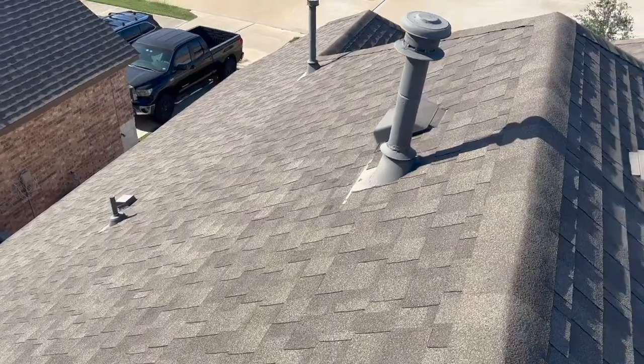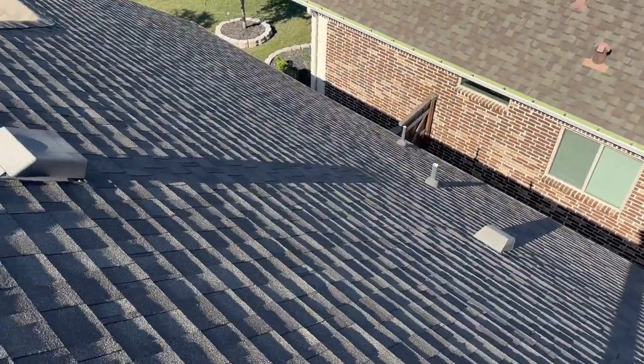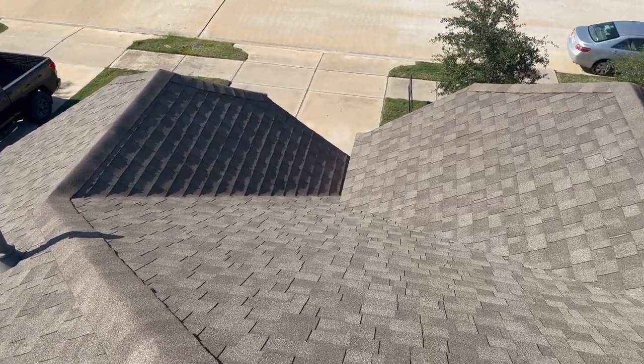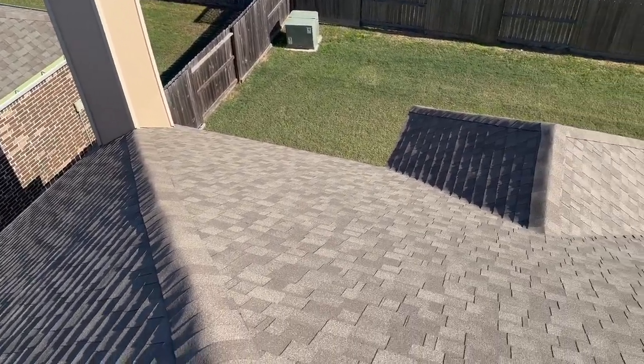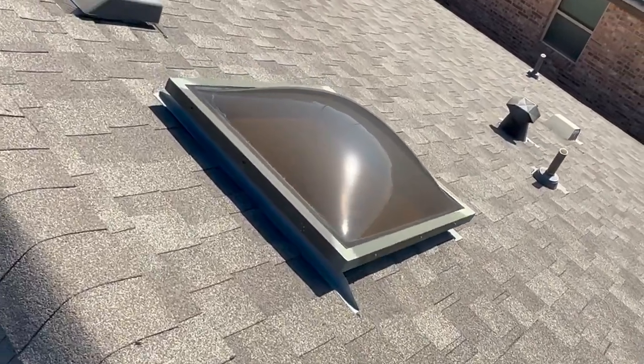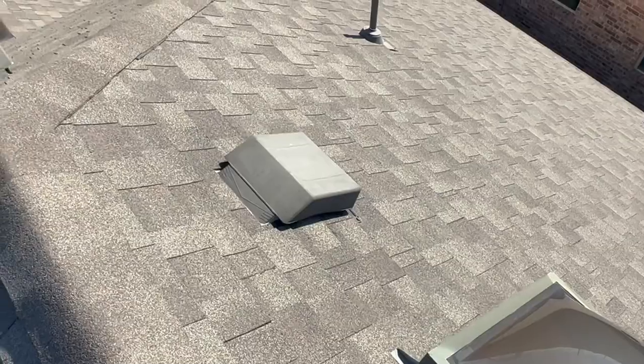The roof looks good — not much to write up there. It looks pretty solid, sealed up nicely, no real damage. Even the satellite dish is sealed up nice. Someone definitely took good care of their home, or maybe did a pre-inspection and corrected all the issues before we showed up. I do recommend pre-inspections. Not a lot of people do it because the market moves so fast, but it is starting to slow down, and a pre-inspection can help your property move a little bit quicker.